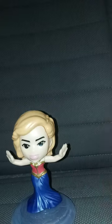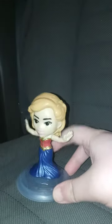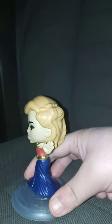Here's the stand, and I'll show you guys the gimmick right now. Her gimmick is that she's dancing — twirling, whatever you want to call it.